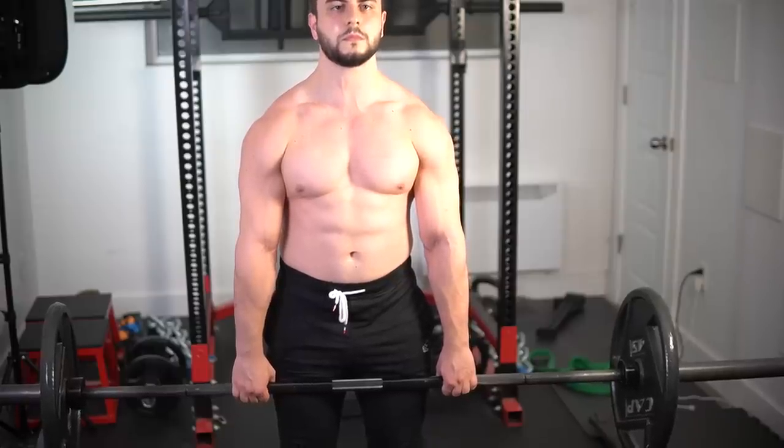Exercises that emphasize the weighted stretch tend to be really good mass builders. That's why in today's video, I'll discuss what those movements are for each body part. Let's get started.